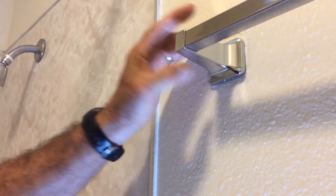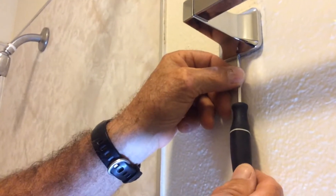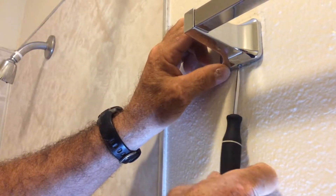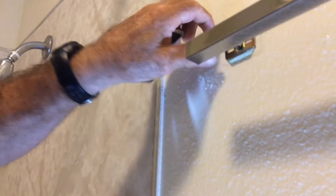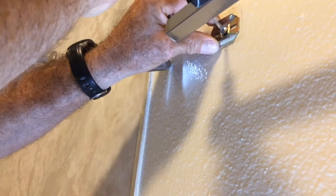So you found that your towel bar is loose. Let me show you how to tighten it. Underneath the bracket is a little set screw. Loosen the set screw, remove the end, and check the bracket and make sure it is also tightened.